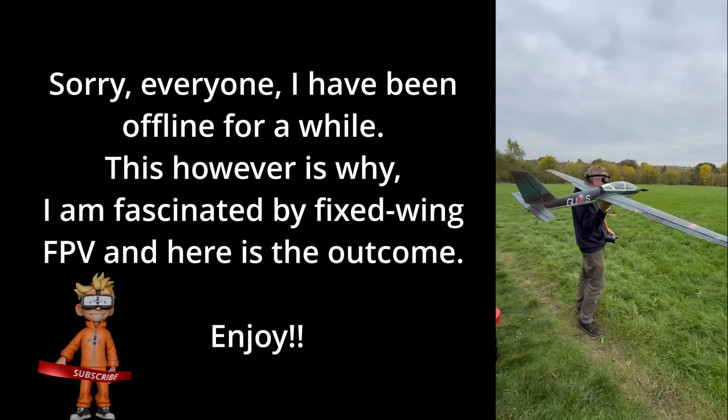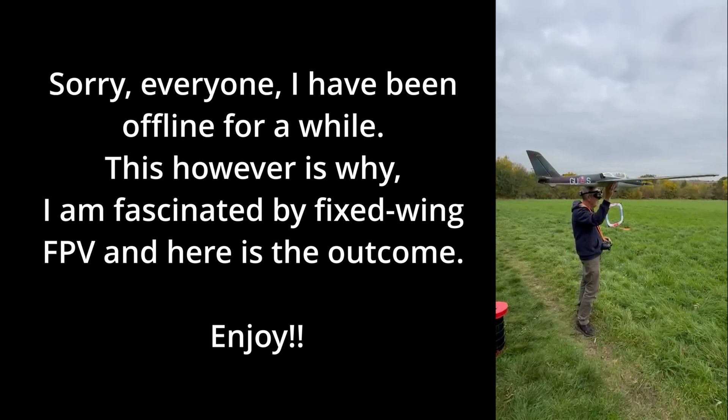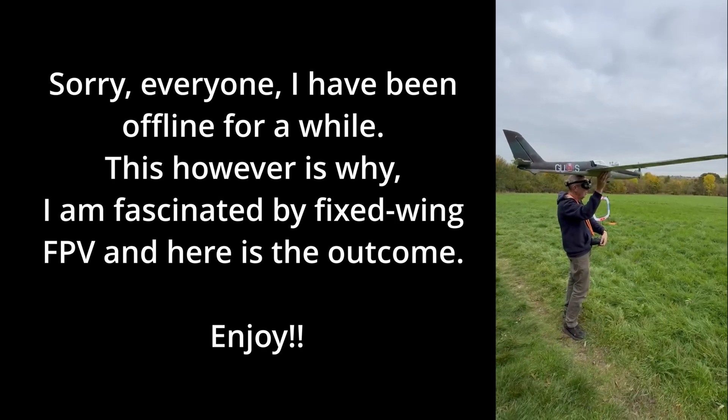Good afternoon — it's been a while. I haven't been making videos for a while because I've been heavily engrossed in a new arm of the FPV hobby: fixed wing.